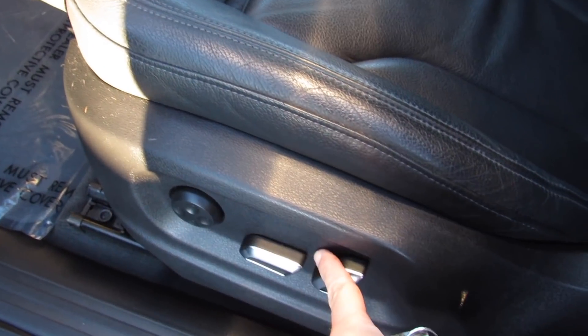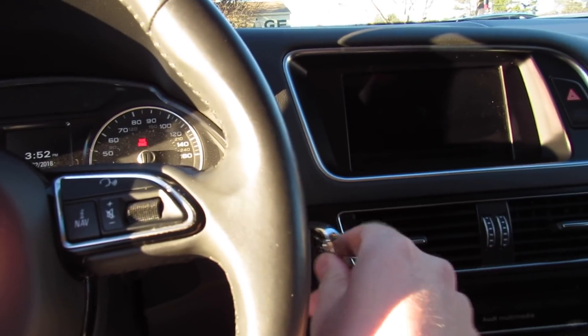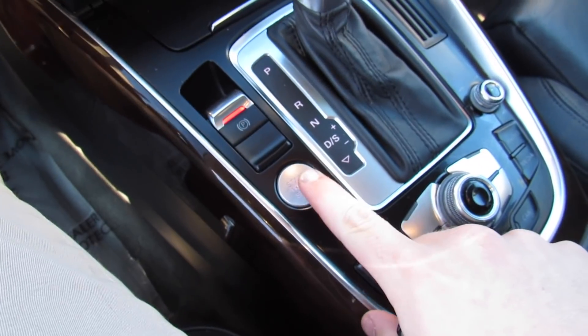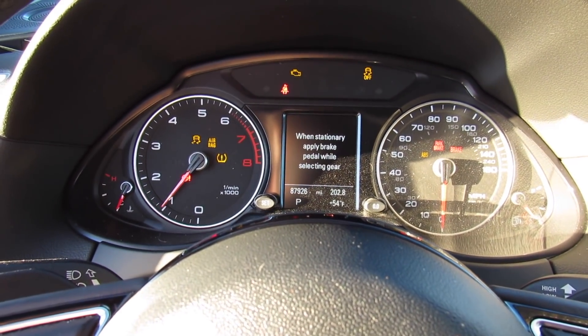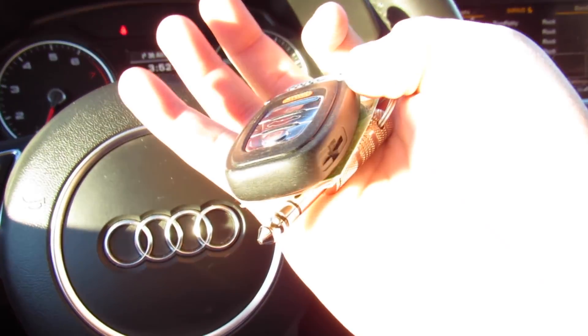Inside, this one has the black leather interior with the S-line package. The interior is in fantastic shape — very nicely loaded, full power driver seat with all of your controls, and close your factory floor mats. To start, you can insert the key right here, or put your foot on the brake and press right here. Just close the door and have the key in the vehicle and you're good to go.